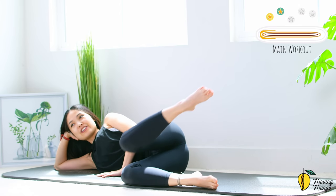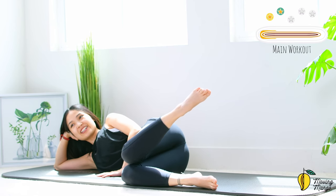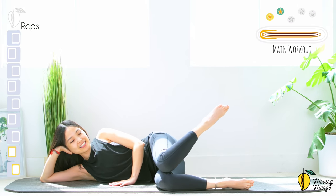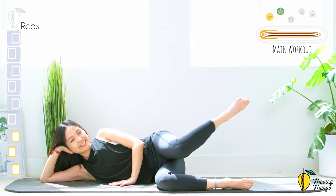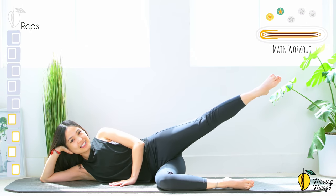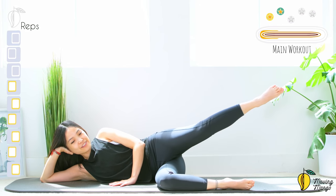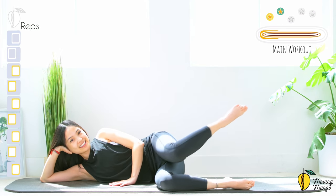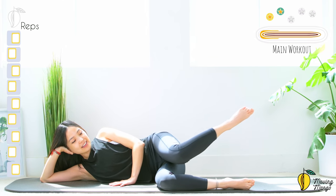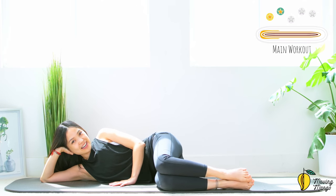Lift your heel higher than your knee, try to reach as far as you can and then come back — knees touch. Ten, nine — keep breathing. Eight, seven — relax your shoulders. Six — try to reach as far as you can. Four more times with your own breath. Three — inhale and exhale. Two, last one — lengthen, come back. Inhale down, shake your hips.